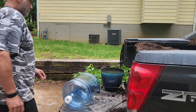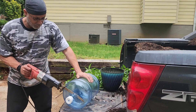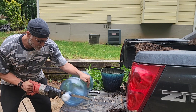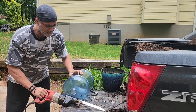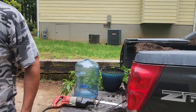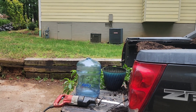Hey guys, welcome back to my channel. I'm trying something different because you know we do lawn care. There was a piece off that was going over to the neighbor's yard, and I Googled it and it gave me two ways to do it — I could put the branches in some topsoil or put it in a bucket.